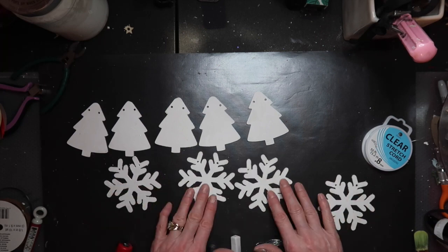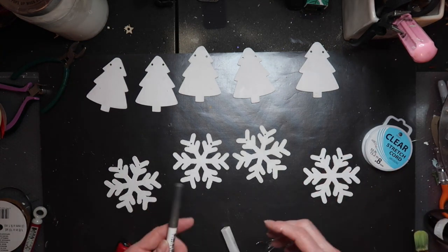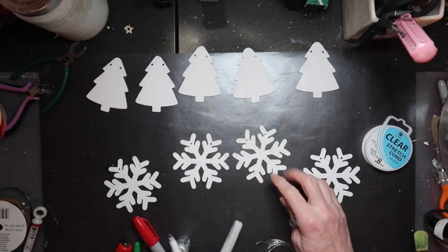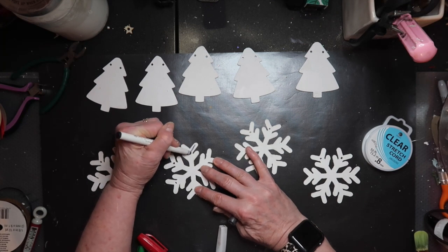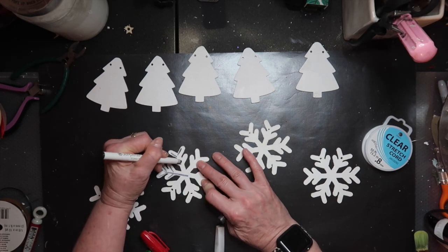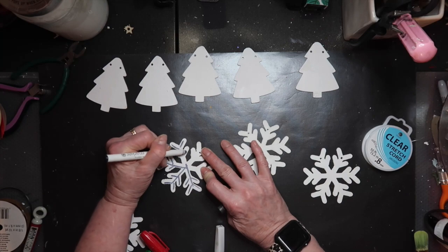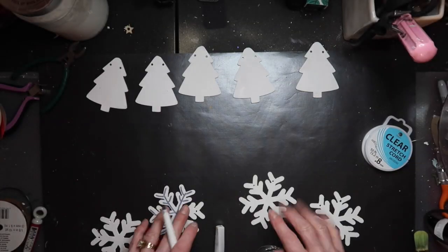Now I'm going to put a little detail on the snowflakes. I love to craft with Sharpies. I have a glitter marker here — if you have some kind of metallic Sharpie, glitter glue, or a Wink of Stella pen, any of those would work. You could just leave them white if you wanted to, but I wanted to put a little bit of detail on them. I'm just tracing the shape of the snowflake with a simple metallic marker — it gives them a cute little detail and they'll show up better.